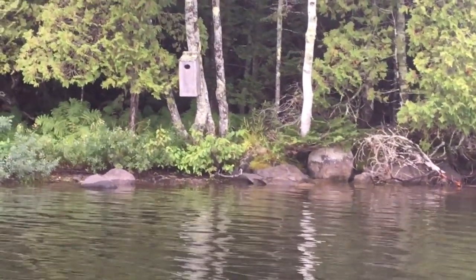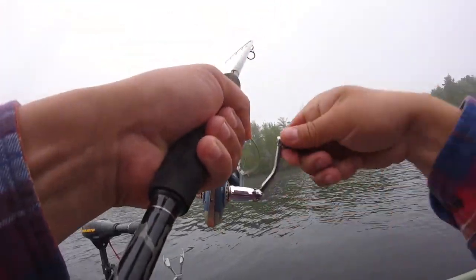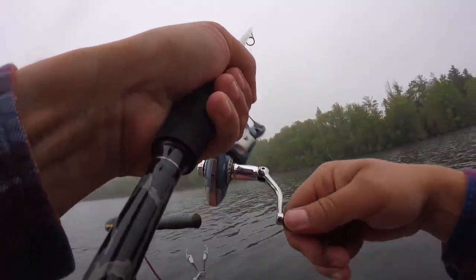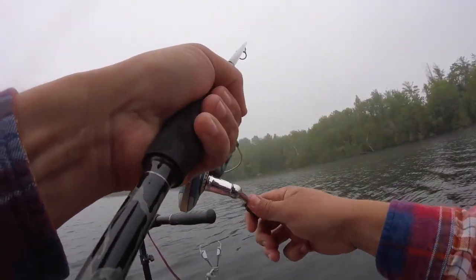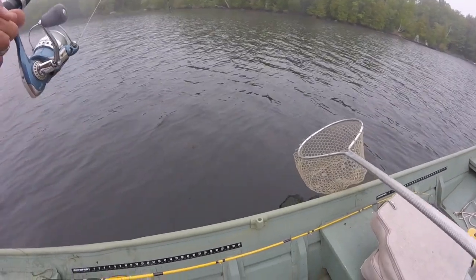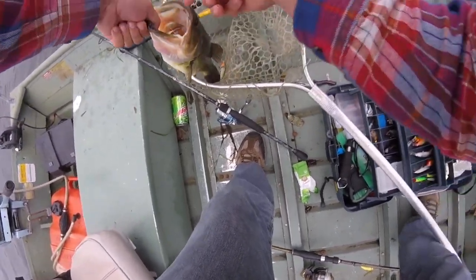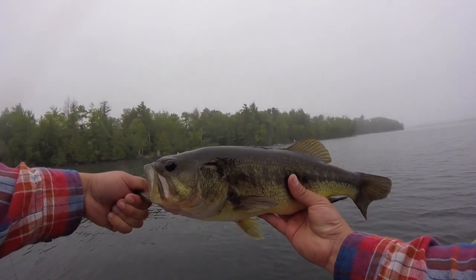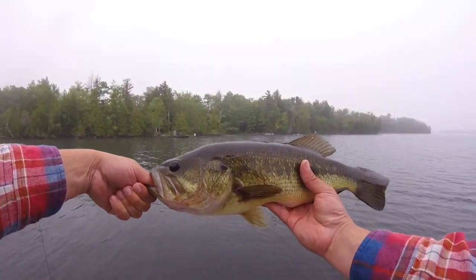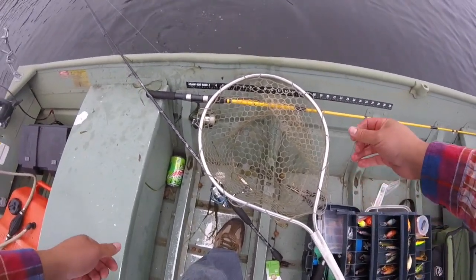There's a pretty cool birdhouse there — I think it's for ducks. There we go, got one on here. Just about ready to take it out of the holder and move to another spot. This one's a nice one. Another good one, about the same size as the other one — about 18 inches.